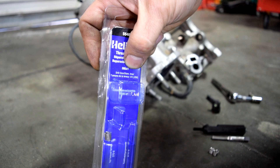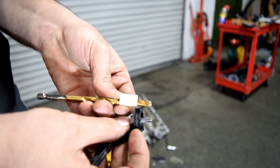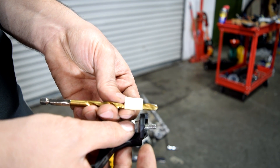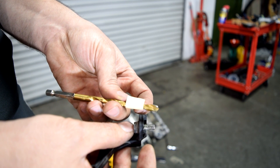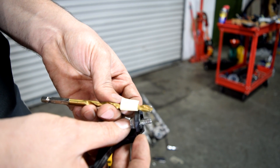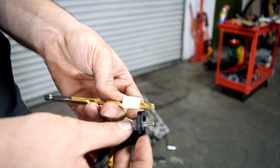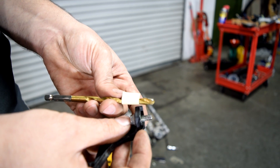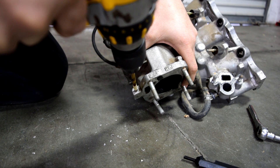Next, you need to measure how deep you need to drill into that hole, taking into account any brackets the bolt might be holding. Mark that measurement with a piece of tape on your drill bit. Also, it's a good idea to drill about an eighth to a quarter inch deeper than required for your bolts, because you need that extra space to knock off the end of the thread insert, which I'll show you later. Start drilling and try to go in as straight as possible.